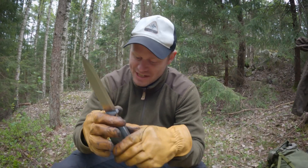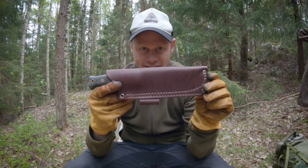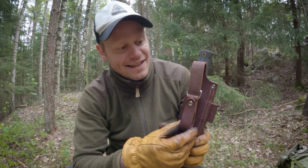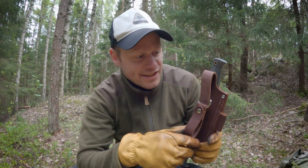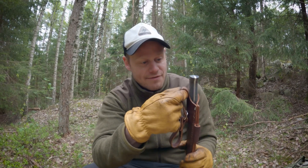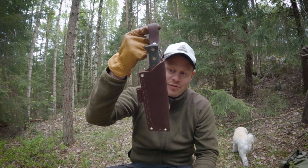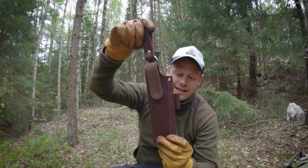This is the sheath, with a place for a fire steel. It has a dangler which is fixed on the sheath itself — you cannot detach it. If you don't like danglers, you can have it on your belt like that. We like danglers, we always use danglers, so for us this is perfect. Really nice sheath in the classic English form.